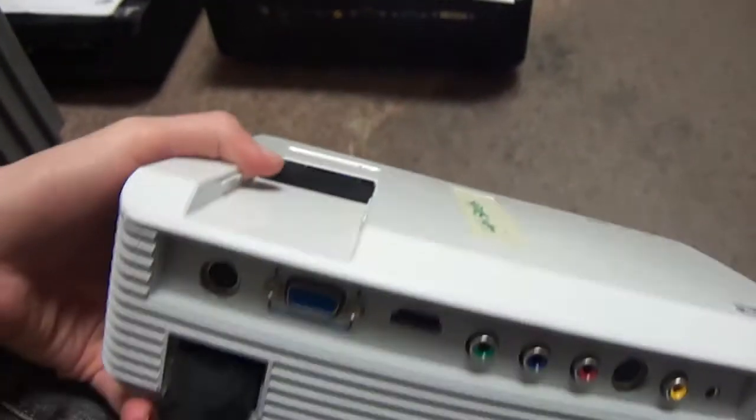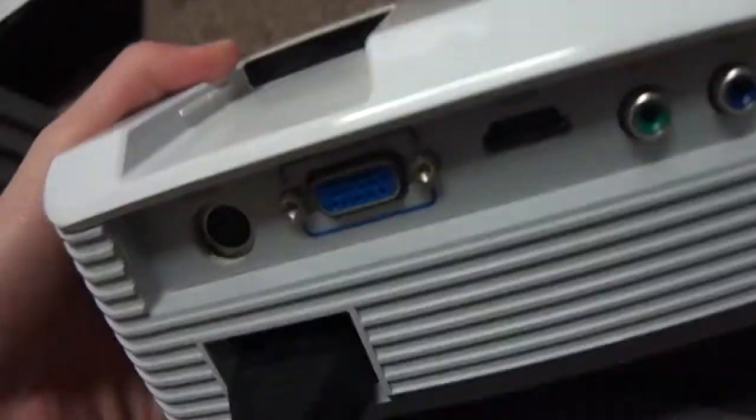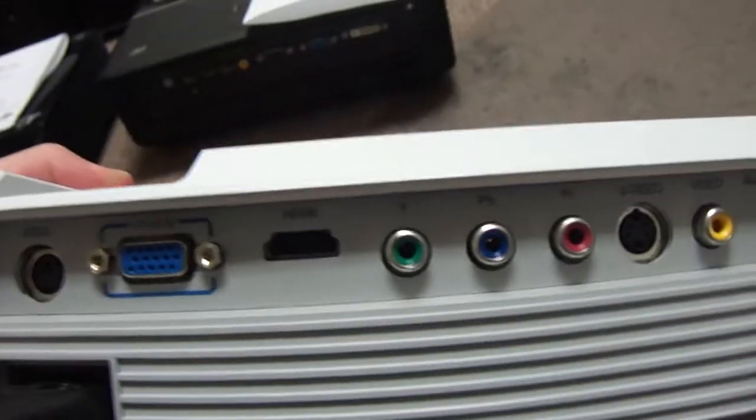If I come over here on the back, you've got your RS232 slot, VGA, HDMI, YPbPr video slots, S-Video, Video and Audio In.